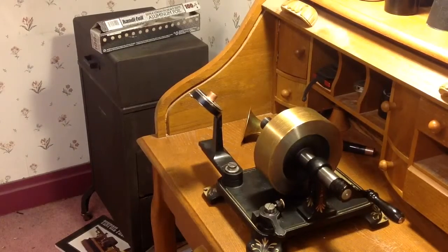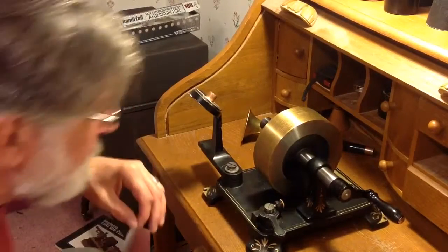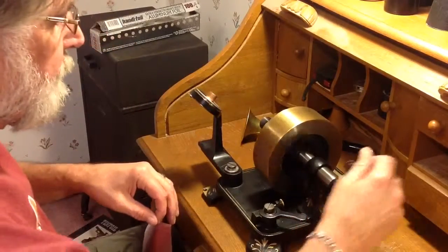Greetings, Benjamin J., the Victrola Guy, with another in the series on the Edison 1878 tinfoil phonograph.